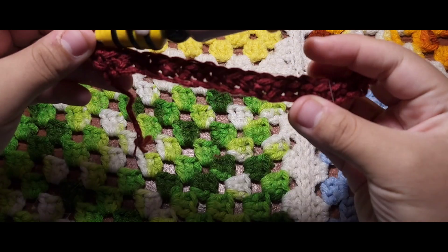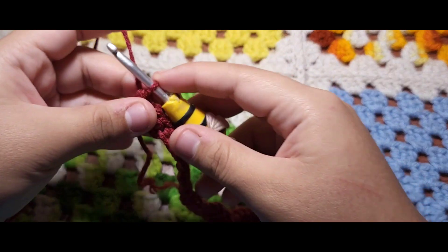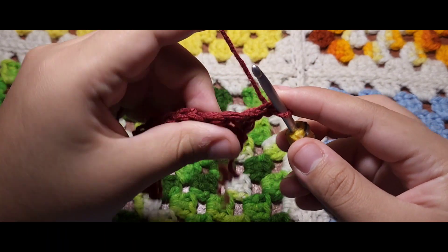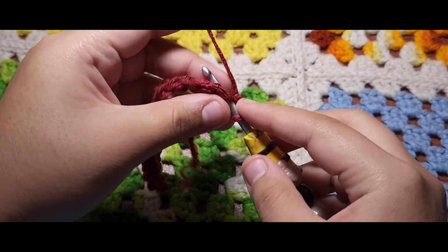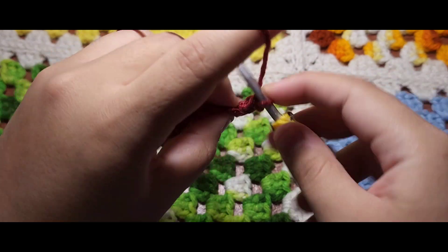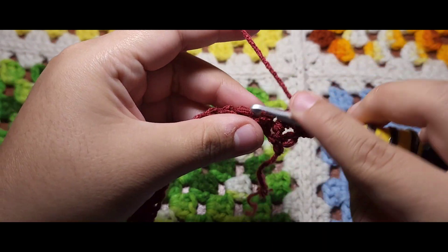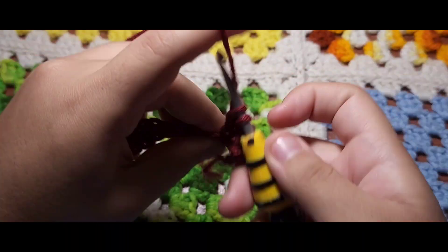Next we are going to chain one. You are always going to chain one for the rest of this pattern. In that first stitch we are going to do a single crochet. Into that second stitch you are going to do a double crochet. The next stitch a single crochet, and the next a double crochet. That's the pattern for this row.